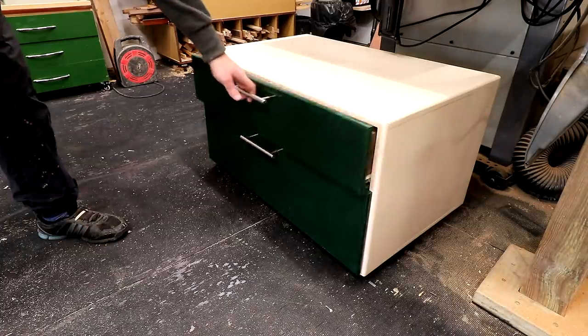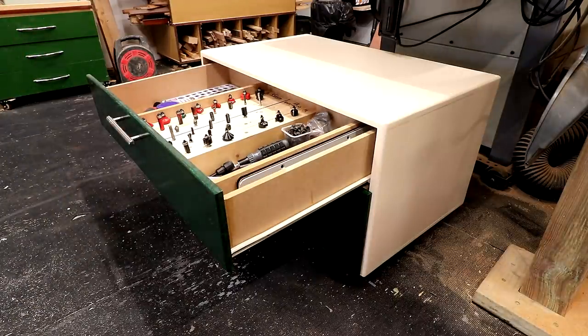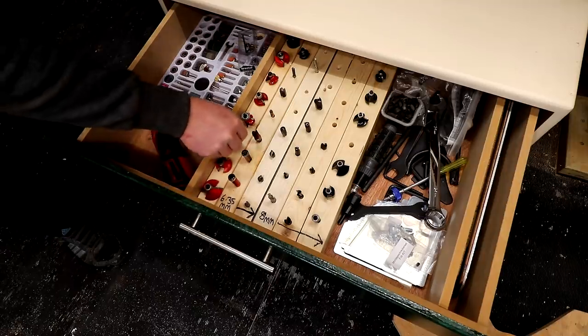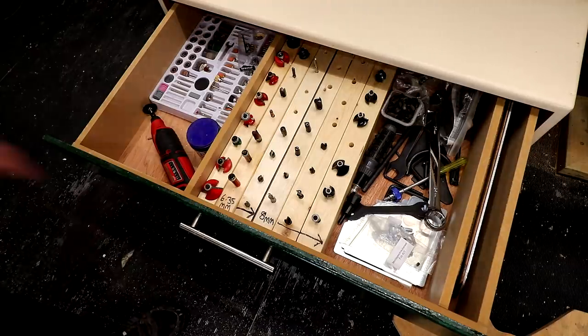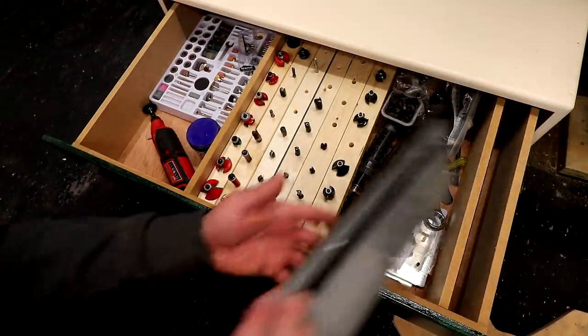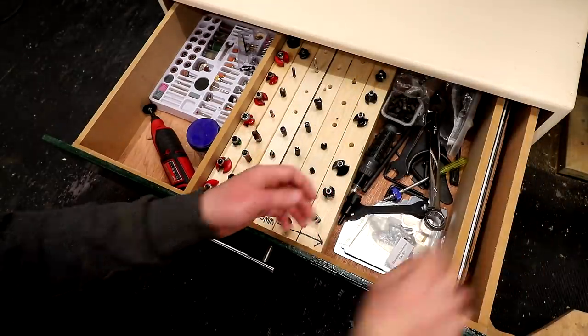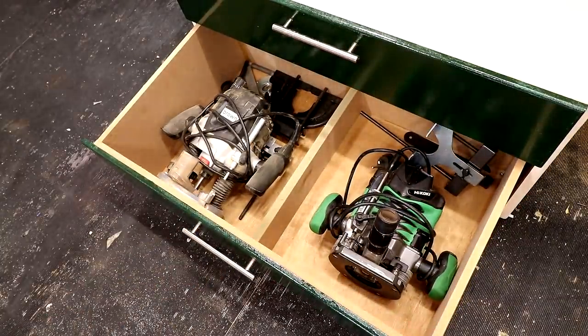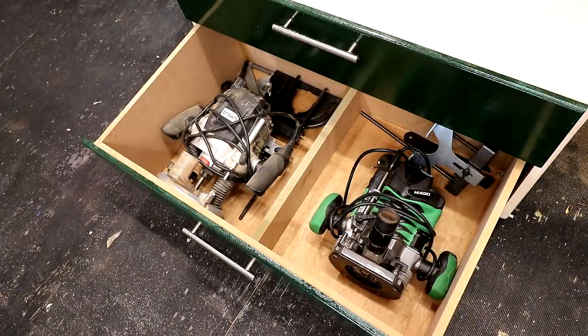Next, a bit about what's coming soon to the channel. I finally have a router table, which you might be able to see in the background - this is one of those projects I've been meaning to do for ages and it's all covered in a future video. I also made a drawer unit to sit underneath the router table - you can never have enough drawers in the workshop. The top drawer has all the router table and table saw accessories: my router bits sitting in holes drilled into some 3x2s, table saw insert plates, and my rotary tool bits and the rotary tool itself. In the bottom drawer I have my half inch router and accessories, and my Hikoki M8 V2 quarter inch plunge router.